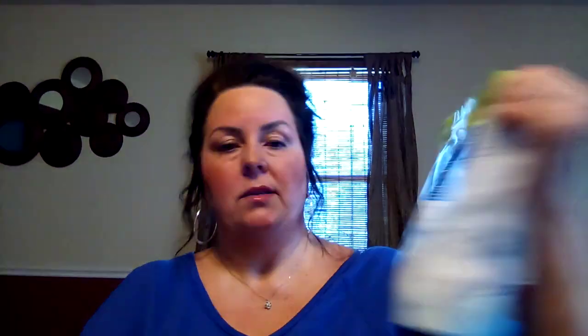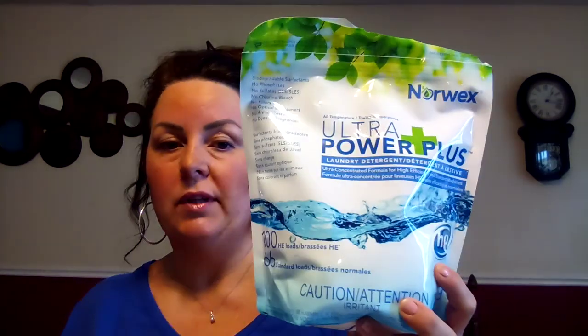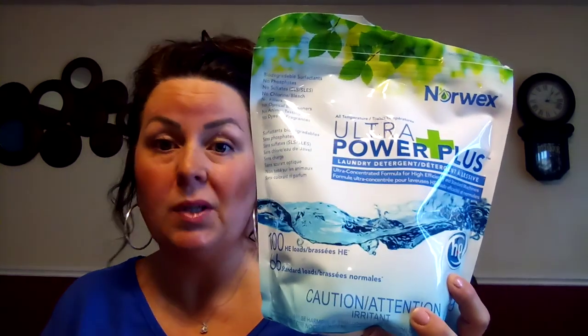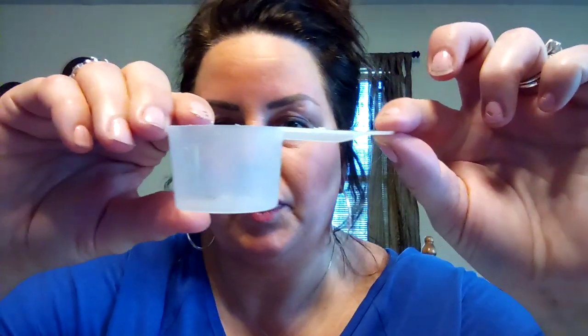Now we're going to talk about our laundry detergent — Ultra Power Plus laundry detergent. It's this bag right here. It comes in a one-kilogram bag. It says 100 loads — 66 standard loads — but I only use a teaspoon. Consultants kept going lower and lower; some people only use half a teaspoon. So I took the scoop that's included and marked it. This is a teaspoon — that's all you put in there — and that will give you 215 loads from this little bag.